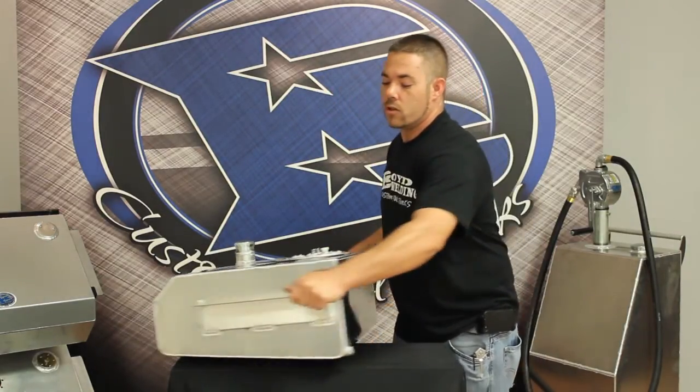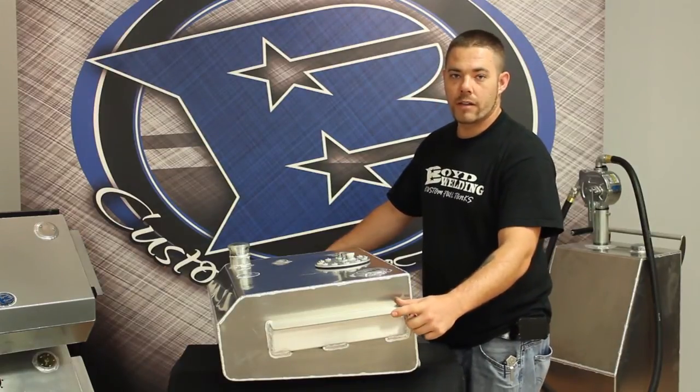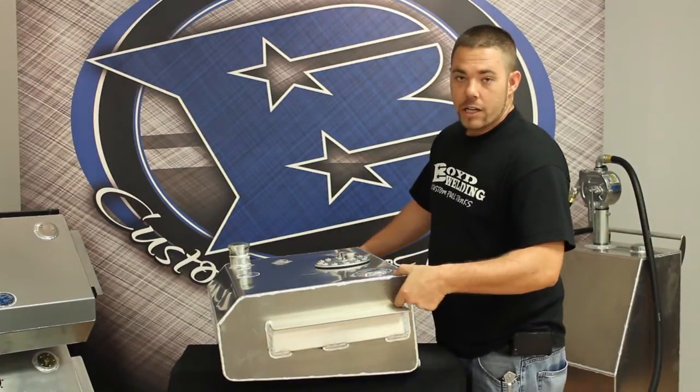This tank has two 3x3x3/16 structural aluminum angle mounting tabs that are 3 inches down from the top.